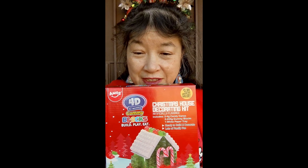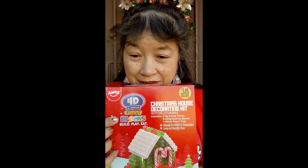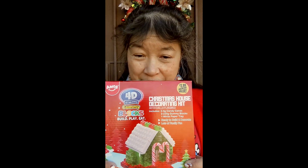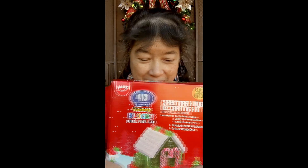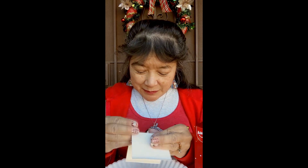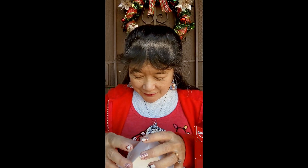Today we're here to review this Christmas house decorating kit made with gummy blocks. I got this set at the 99 Cent Only Store — I think it was $3.99. Nowadays they're starting to have more expensive things, especially at Christmas time; they have some toys and stuff for the holidays.